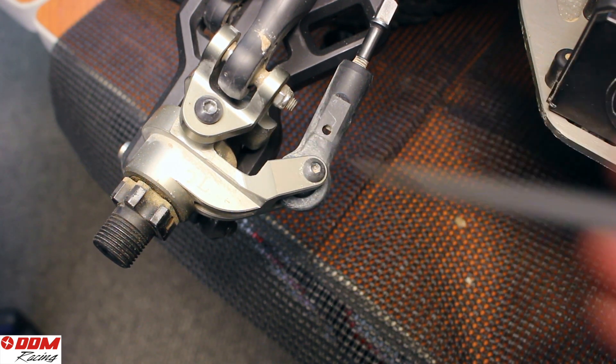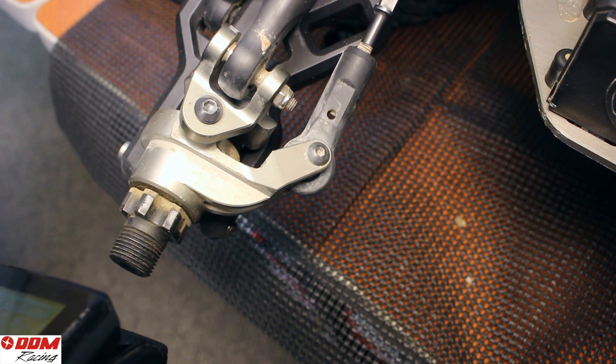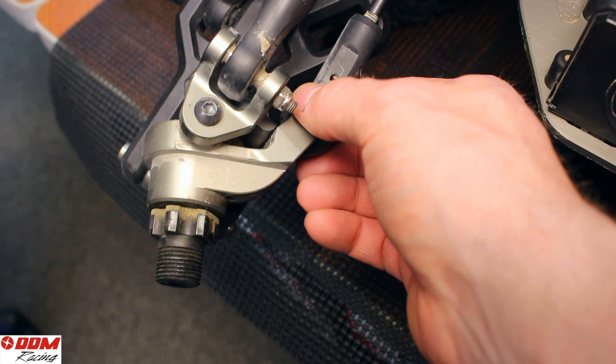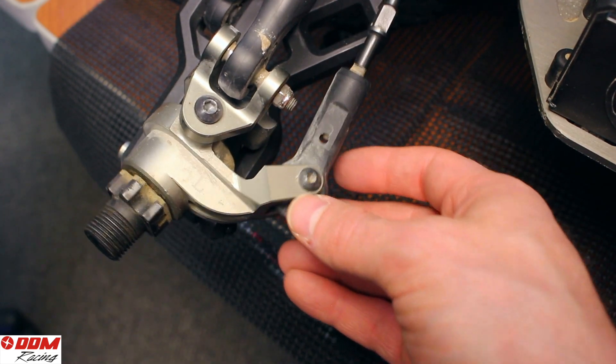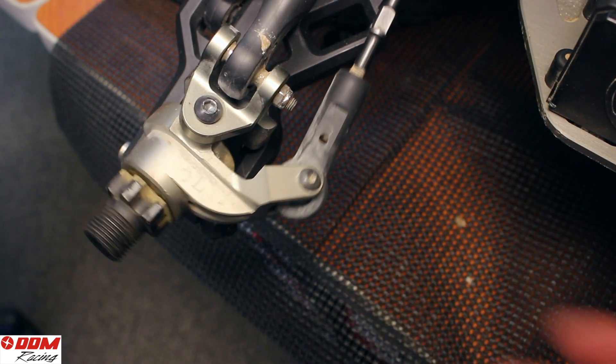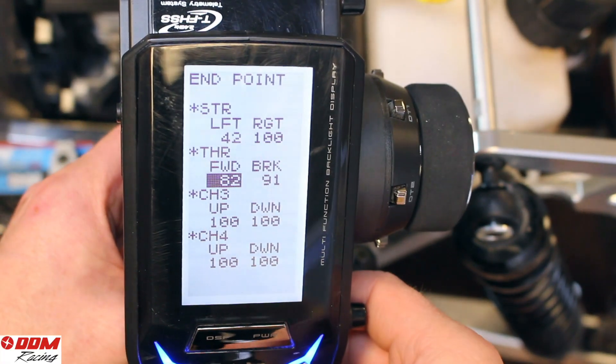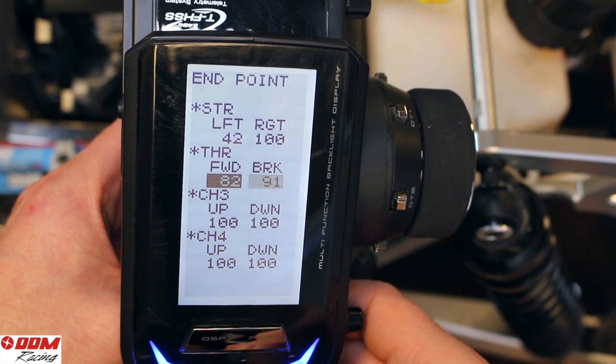If you look here, you can see there's an actual stop on the steering rack. You can see how these aren't touching, but they're very close — that's how far you want to set it. If you have it set where it's trying to throw too far, you will burn your servos up.